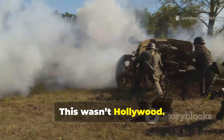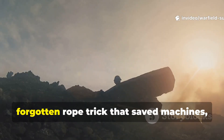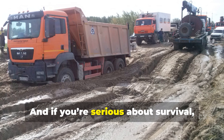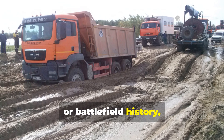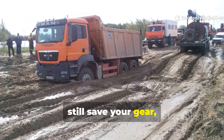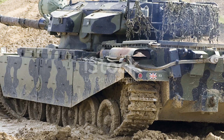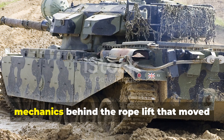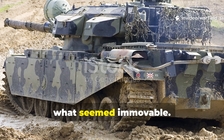This wasn't Hollywood. It was field ingenuity at its best — a forgotten rope trick that saved machines, lives and missions. And if you're serious about survival, engineering or battlefield history, this technique carries lessons that can still save your gear, your vehicle or even your life today. So let's dive deep into the lost mechanics behind the rope lift that moved what seemed immovable.